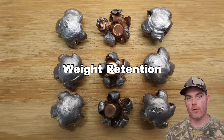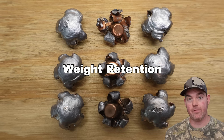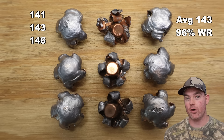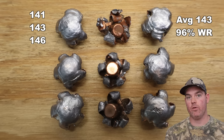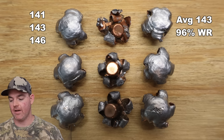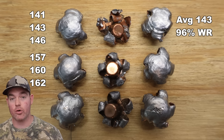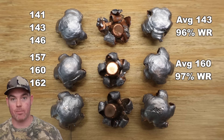We've dug all nine Federal Fusion bullets out of the ballistics gel. Starting with weight retention — for the 150 grain bullets, we saw 141, 143, and 146 grains retained, for an average of 143 grains — that's 96% weight retention. For the 165s, we saw 157, 160, and 162 grains retained, for an average of 160 grains — 97% weight retention.